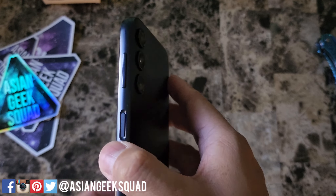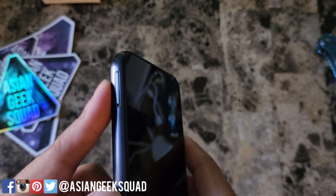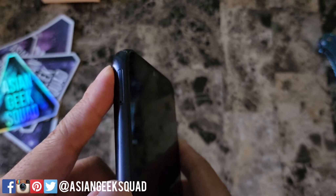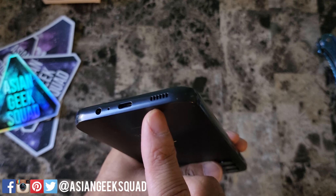Here on the side, that is your power button as well as your fingerprint scanner. Here's your volume up and down rocker. Here on the other side, that is your SIM tray for your SIM card and micro SD. Here on the bottom, we have our headphone jack, USB-C charging port, and your speakers.